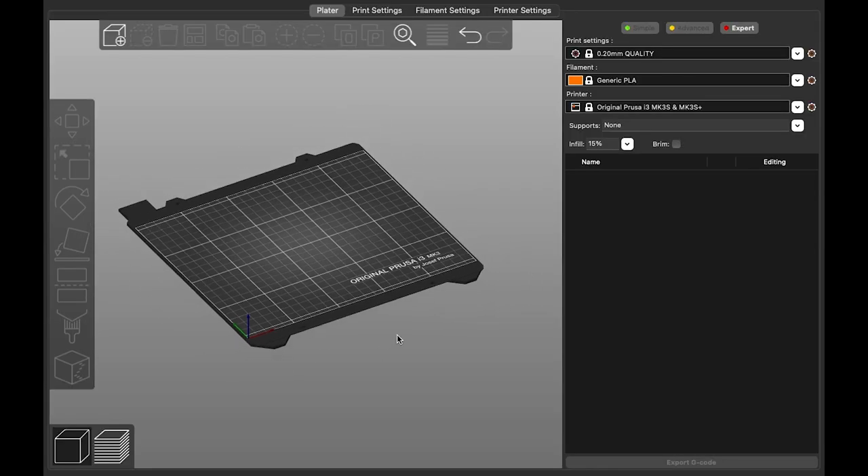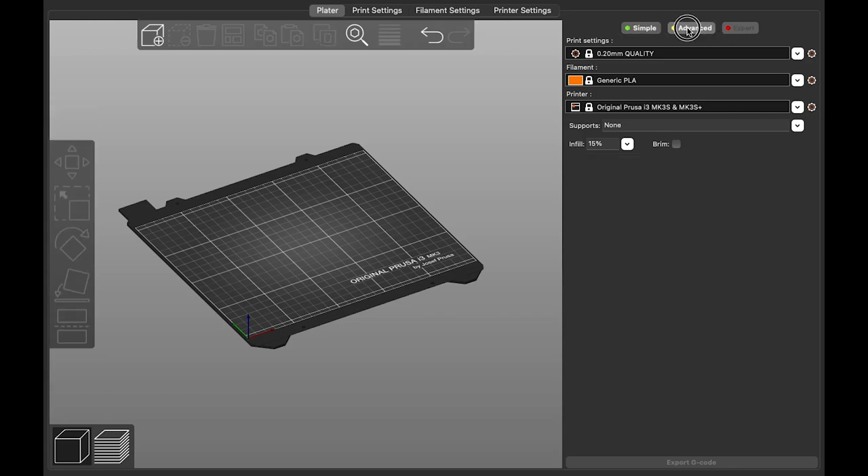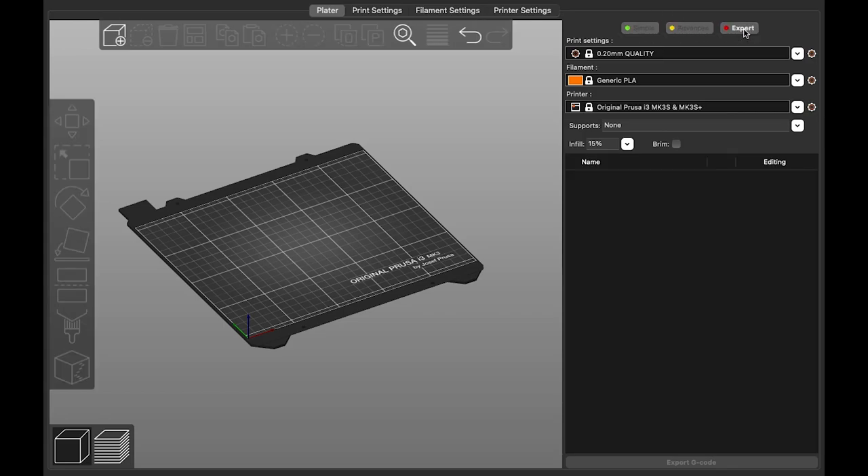Here we are in PrusaSlicer. On the left you see a preview of the printer bed, and on the right are printing profiles, a list of models, and a few other settings. My view is set to expert, so your screen might not look the same. At the top of the sidebar you can toggle between simple, advanced, and expert views using the green, yellow, and red buttons.